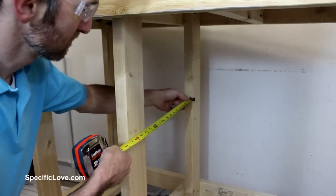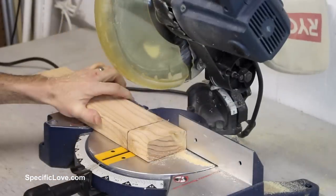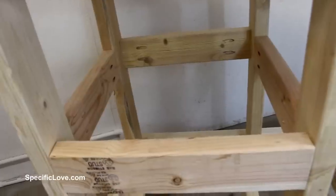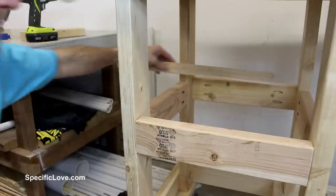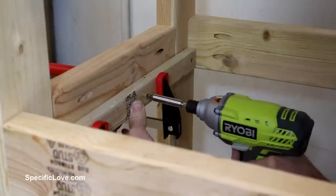Then measuring for the router clearance, I determined the best location for the bottom of the box and cut those boards as well. And as you probably guessed, I added pocket holes to those too. Once in place, they looked like a little overkill, but I would never have to worry about them breaking. I then added a support rail to the bottom of two sides so I would not have to cut the bottom panel.